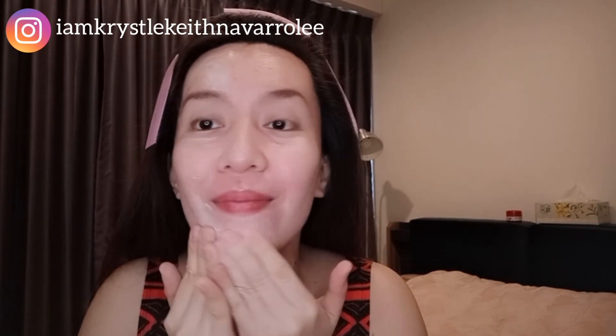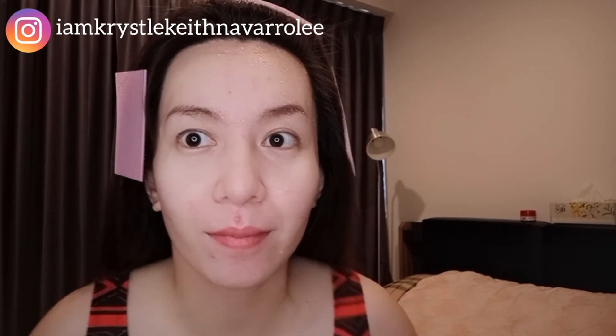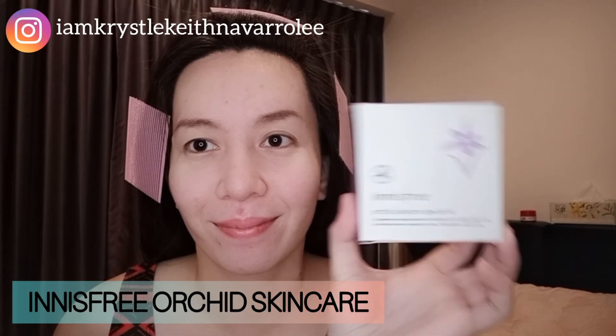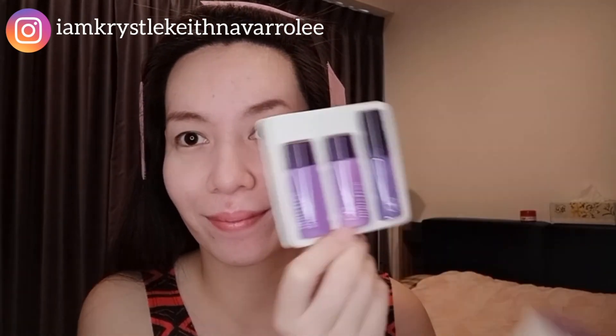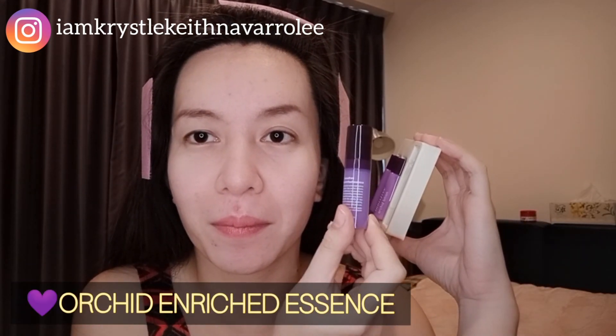Now I'm done, I'll go wash my face. Next, I'm going to use this box — this is the Innisfree Orchid Skin Care. There are three small bottles inside: the Innisfree Orchid Skin, the Innisfree Orchid Lotion, and the Innisfree Orchid Enriched Essence.